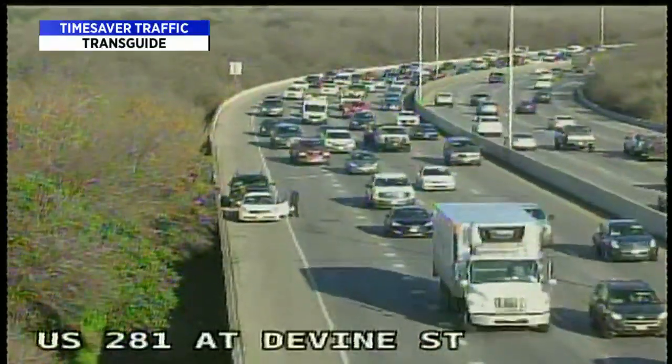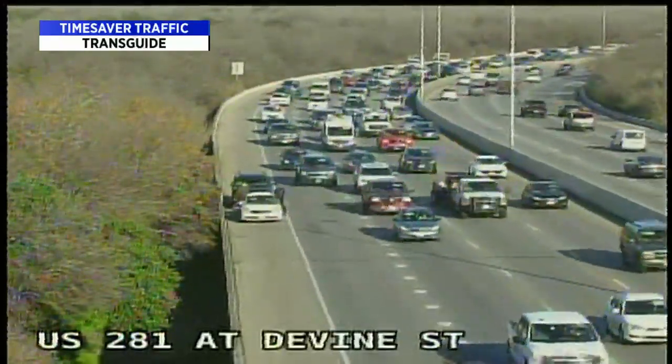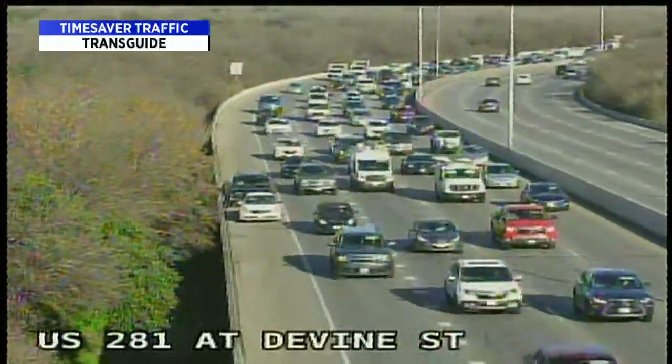Right now we've got a vehicle over on the side of the road, right shoulder, 281 at Devine. We've got slow going, and that appears to be the southbound lanes of 281.